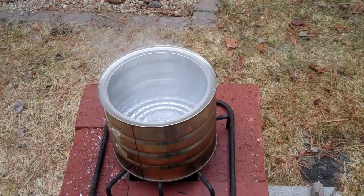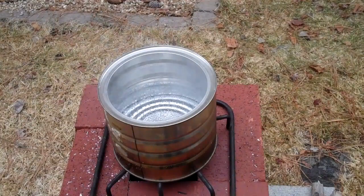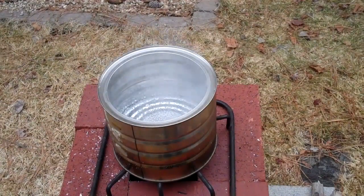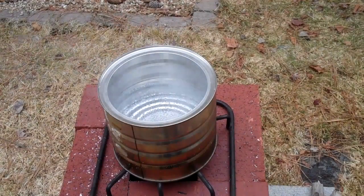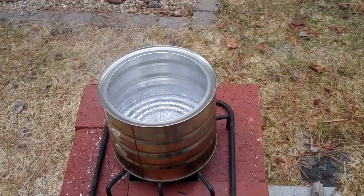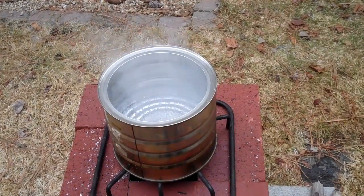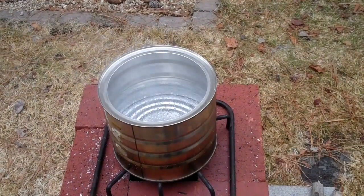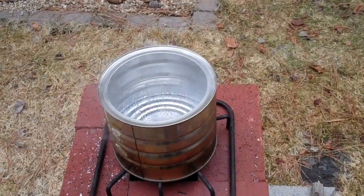So as you consider preparing for the possibility of off-grid cooking, one of the best things you could probably do is get a bunch of bricks, learn how to stack them, and try this technique out. It works really well. This is Survival Common Sense — have a great day, go build a brick rocket stove, and thanks for watching.